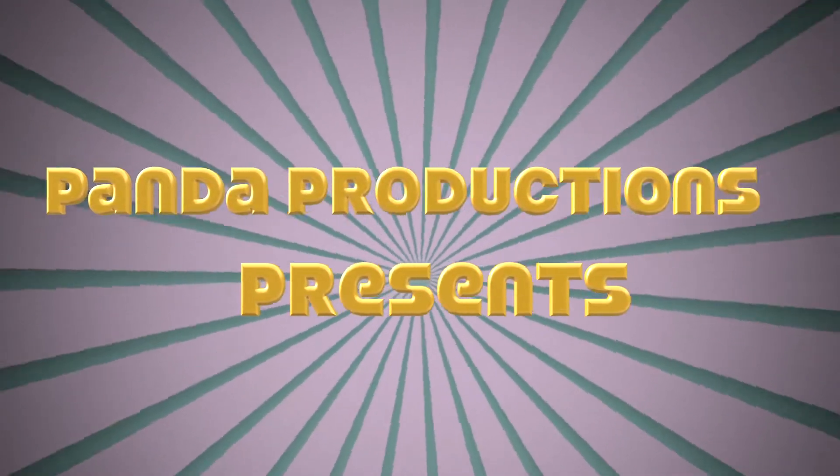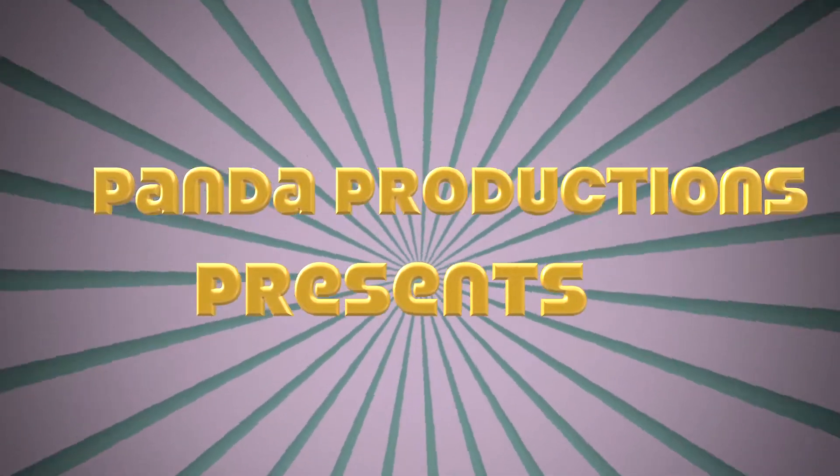Hi friends! Panda Productions presents DIY String Art.